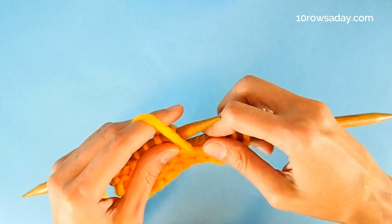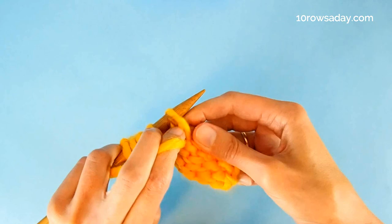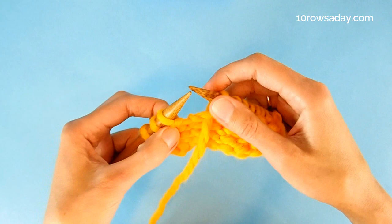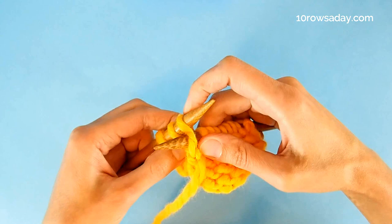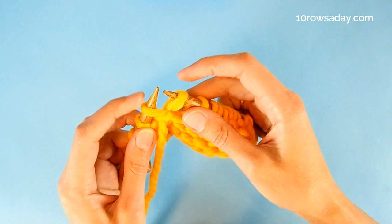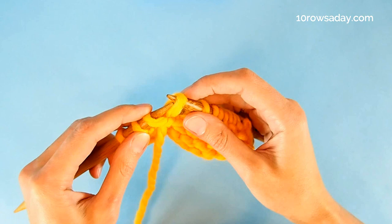On the purl side of the work, we work until we get to the spot where we're supposed to turn the work. Then we keep the yarn at the front of the fabric and insert the tip of the right needle into that same stitch — the stitch that is underneath the first stitch on the left needle — but this time we go from back to front. Then we wrap the needle with the yarn and pull the wrap through the fabric, forming a lifted stitch. Then we slip the stitch to the left needle.